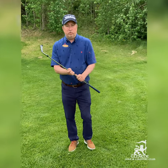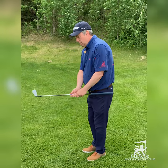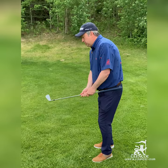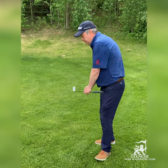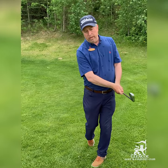A really good drill is called the pivot roll. You choke about halfway down the club — I'll step to the side so you can see this clearly. You can see the association: as the club comes down and my hands hit my right knee, I come through together — everything goes together.